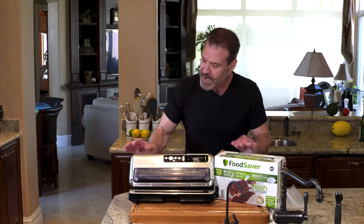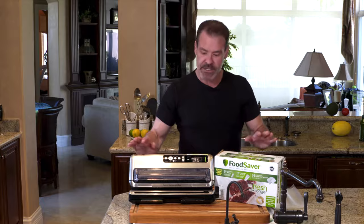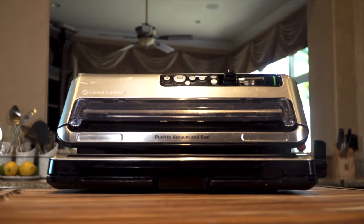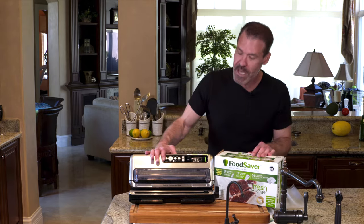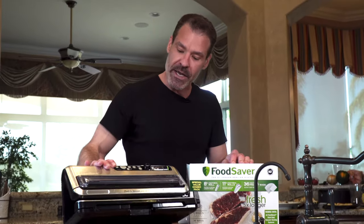The vacuum sealer I've been using for the past couple of years is a Food Saver. You can find these often at Costco if you have one nearby. I find that they're a lot less expensive — the price I paid at Costco is a lot less than what I see currently on Amazon.